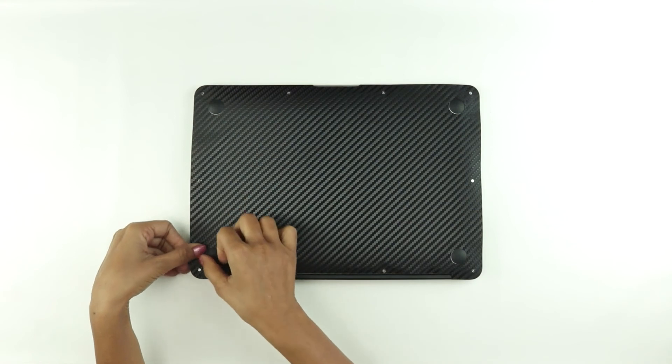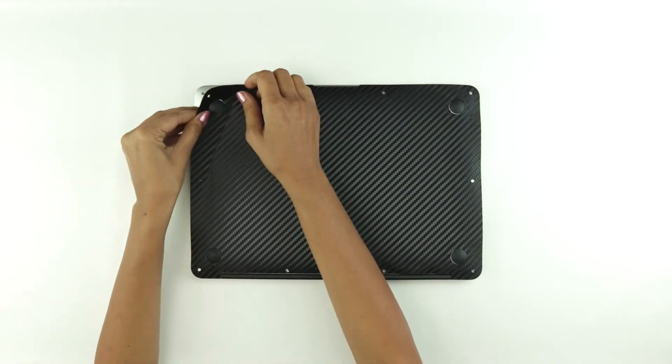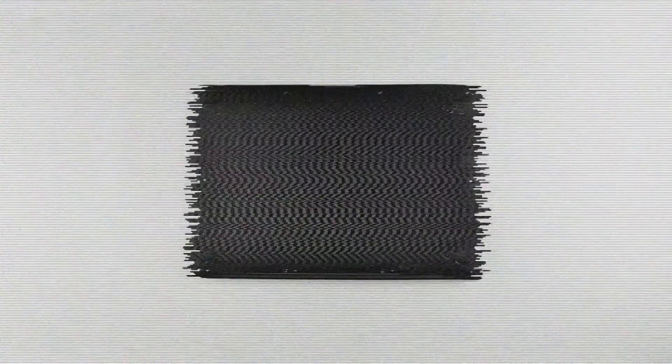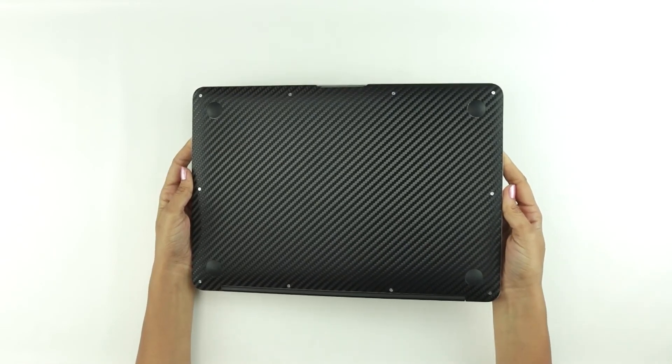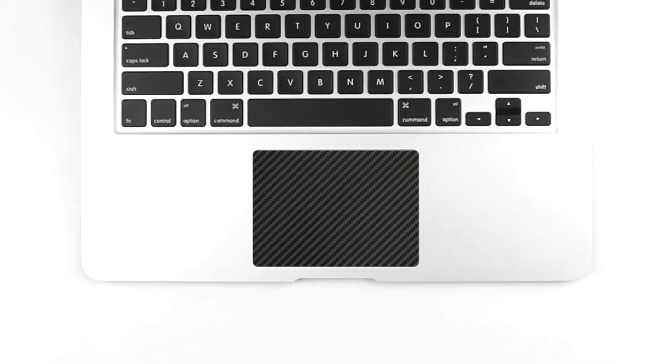If you see any of the cutout skin not aligning correctly, just remove the skin, stretch, and reapply the skin till it's correctly aligned. Repeat the same procedure for the other portion of the skin. Wasn't that easy? Show off your MacBook now in style. We move on to the trackpad skin now — easy, isn't it?